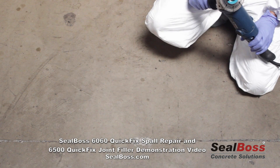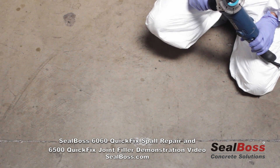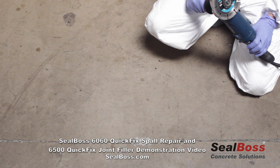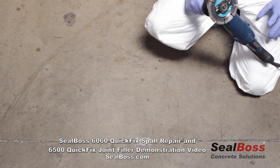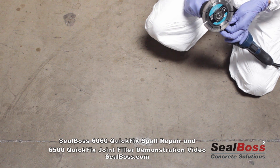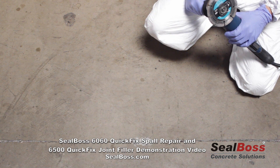In this demonstration, we're going to show and illustrate the repair that's often seen on a warehouse floor or a large concrete spanned floor where we have a joint that's been unfilled and we've had the result being the spalling of the joint edges. This is going to show why it's important to fill joints. We're going to utilize two products: Seal Boss 6060 Polyurethane Spall Repair and Crack Mender, followed by the Seal Boss 6500 Polyurea Joint Filler.